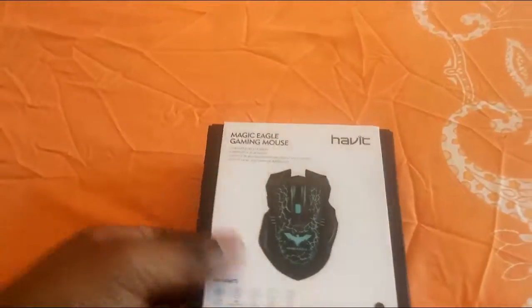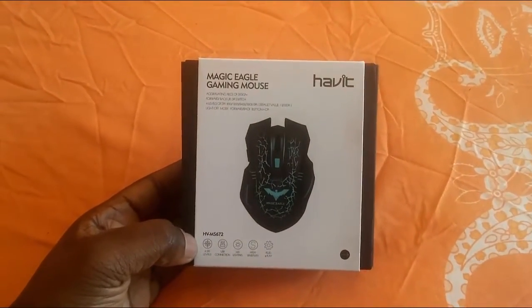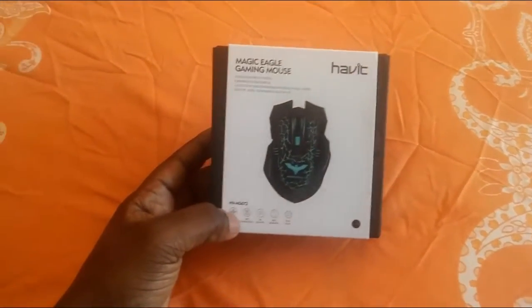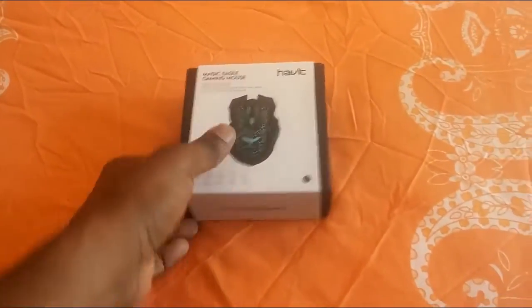Today I'm going to be doing a video that's a little bit different. I haven't done an unboxing video in a long time, and I just got a package. We are going to be doing an unboxing video for the Magic Eagle gaming mouse. It's a mouse I ordered on Amazon and I could not find a review on it, so I figured we can do a review on this.